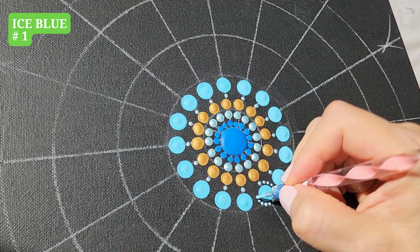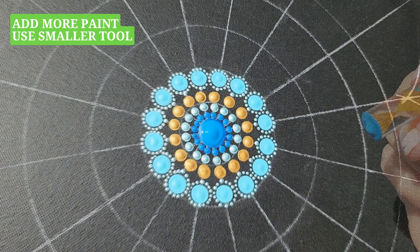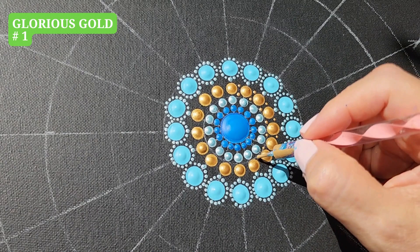Every time our painting looks flat, add some more paint on top using the same color but a smaller sized tool. Glorious Gold, tool number 1, two dots in between.